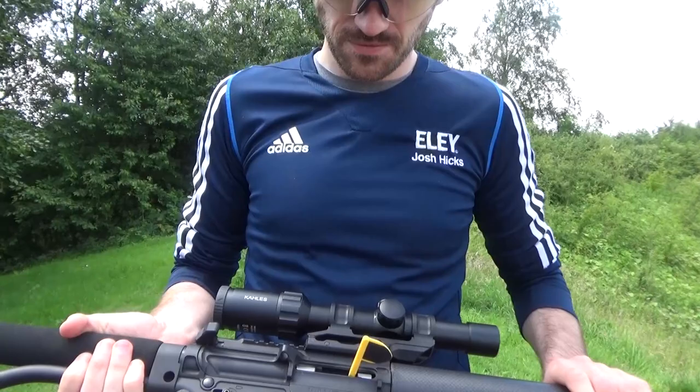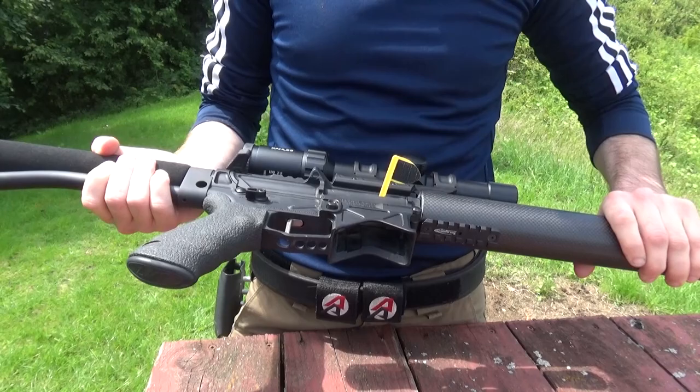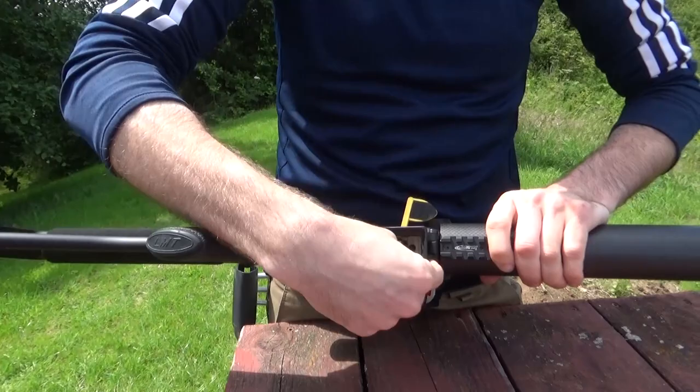We were just talking about the lower — I thought that was polymer when I first held this thing, it is that light. It's not, is it? It's basically the upper and lower around six ounces a piece, so 12 ounces for a complete upper and lower, and it's aluminium — billet aluminium. It's not forged; not saying there's anything wrong with forged, but you just get so much more crispness and detail.